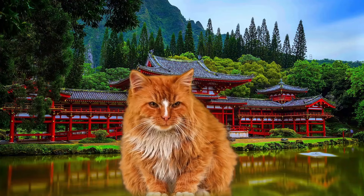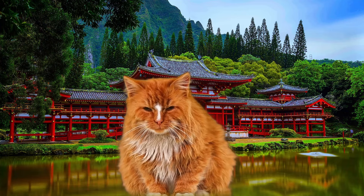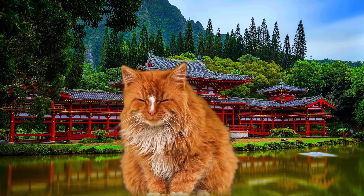This is Mochi. Mochi wants you to subscribe and watch one of these videos. Please do the right thing — make Mochi happy and hit the subscribe button.